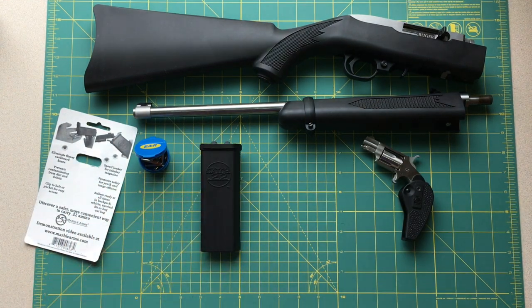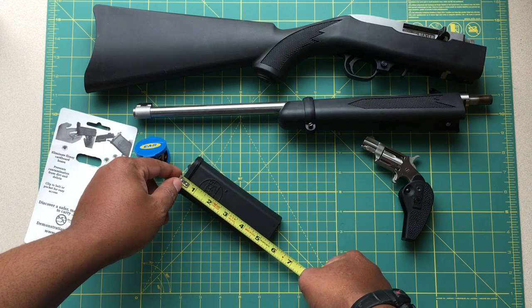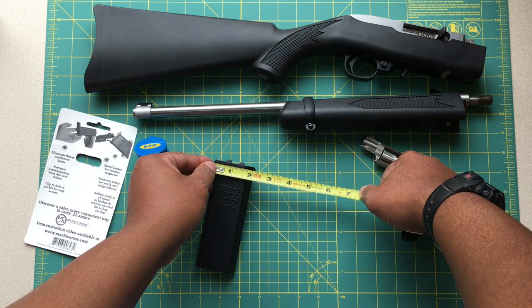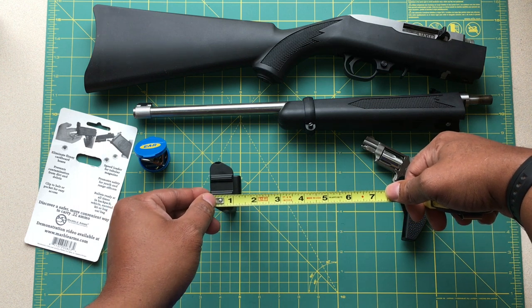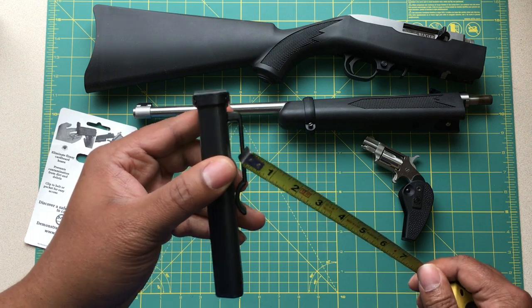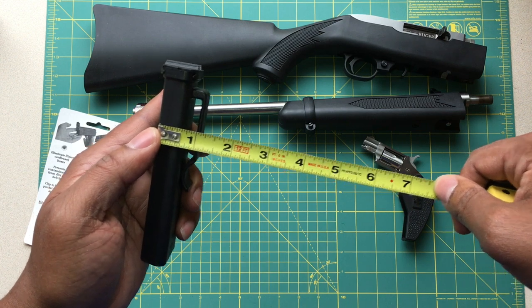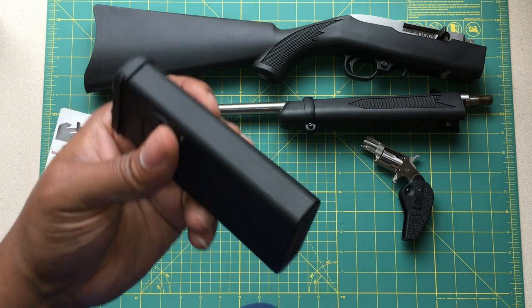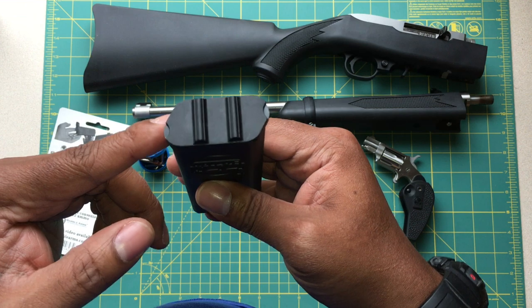I'll give you guys some quick dimensions. From the top ridge of the cap, you're looking at 5 and 3/8 inches long by about 2 and 1/4 inches wide. If you go out to the end of the belt clip, it's approximately 1 and 1/4 inches thick. But the belt clip will actually be inside your pants, so the true thickness most people would be concerned with is approximately 3/4 of an inch thick. This will fit in your pants pocket nice and easy, no problem, and it'll fit in the inside pocket of a jacket.